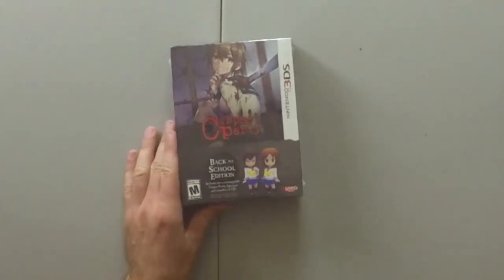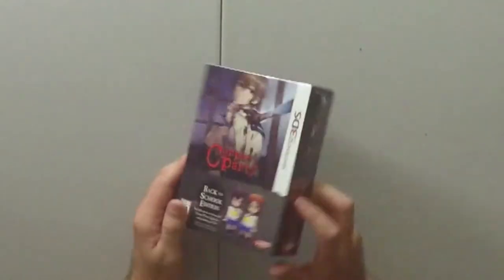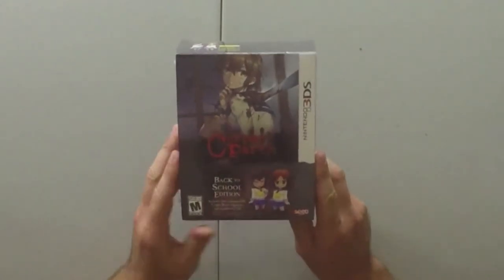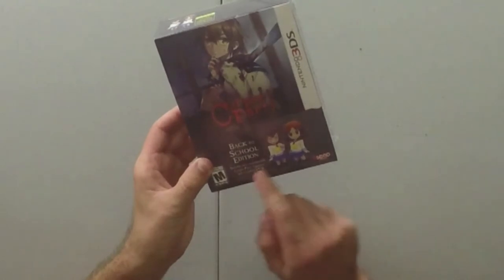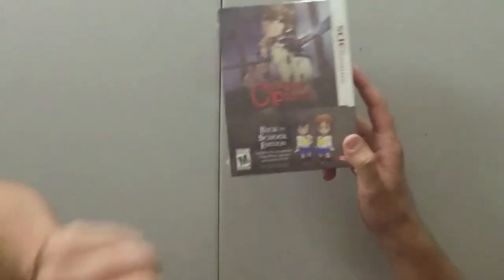We can start doing this unboxing right now. Let's go ahead and do this. First, let's look at this little box here — it's a bit bigger than my usual 3DS game boxes. Corpse Party: Back to School Edition. It includes two customizable Corpse Party figures and a soundtrack CD. Nice, I love music CDs.